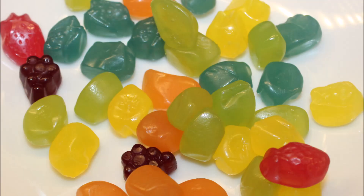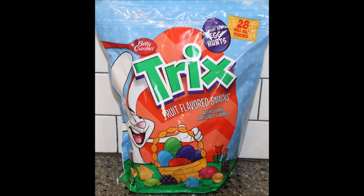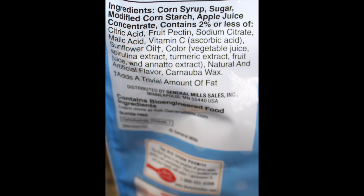Let me tell you where they were located. Normally, fruit snacks are in the cereal aisle — at least in Walmart, you have cereal on one side and fruit snacks on the other side of the aisle. But these were in the seasonal aisle. They're considered Easter — they're with the Easter stuff. That's the aisle they were in at Walmart. I hope you enjoyed the video, thanks for watching.